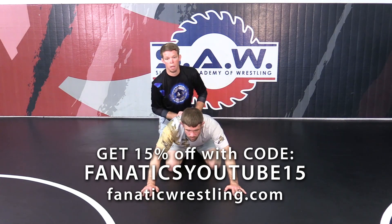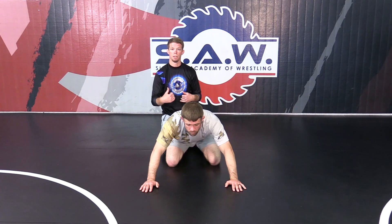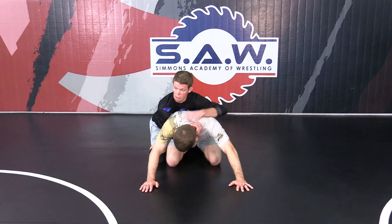Alright, with this claw series now we're going to go to chasing the far wrist. He's got two options when we do this, when I set up. He's either going to reach up and grab my hand here to peel this off, or he's going to leave his hand posted and he doesn't really care much about what's going on with my claw right now.